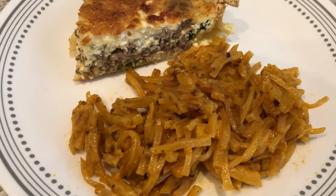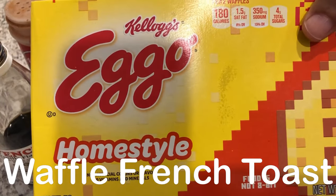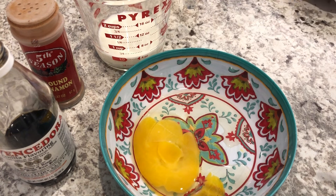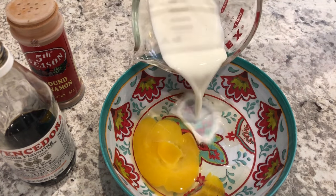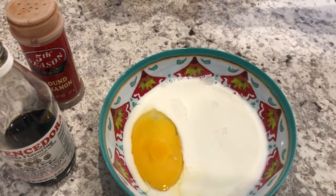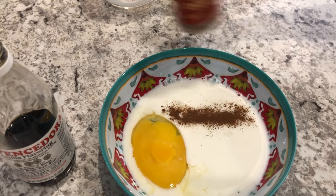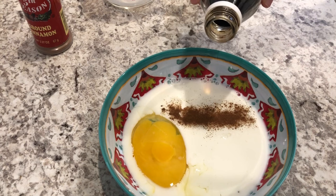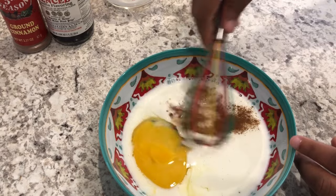For dinner today I'm making french toast waffles — something I first had when I was a freshman in college. In my bowl I have one egg, and I'm adding some milk, some cinnamon, and a little bit of vanilla, and I'm just going to whisk this up.